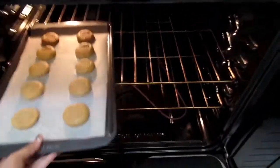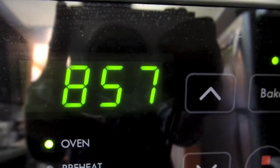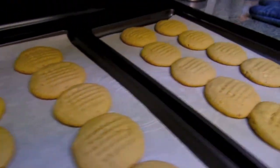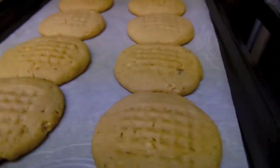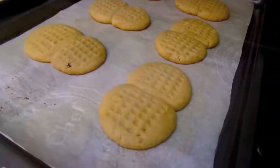Now we're going to pop these into a 350-degree preheated oven and set our timer to about 9 minutes. And voilà! Your cookies are done. As you can see, the not-two-inches-apart cookies turned out like this, so please, please, please — two inches apart.